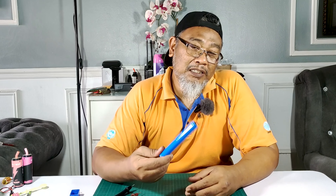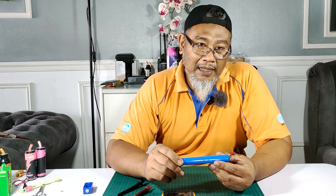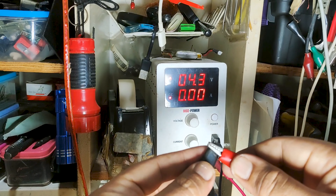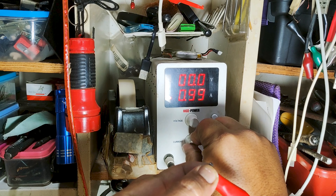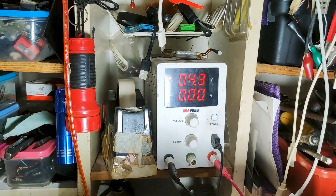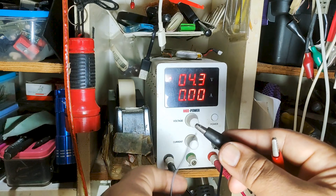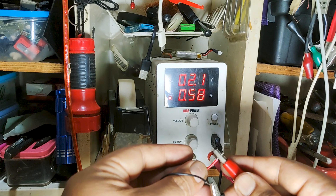Kita akan charge bateri ni dekat luar untuk kejutkan dia. Sebab kalau kita masukkan ke apa-apa charging module pun, charging module tu tak akan charge dia. Charging module tu tak dapat baca ada bateri tak dalam tu sebab voltage dia terlalu rendah — dia dah dalam keadaan sleep mode. So kita kena kejutkan dia dulu dan tambah sedikit voltage. Sekurang-kurangnya modul yang kita guna dapat tahu ada bateri untuk di charge. Kita akan gunakan power supplier untuk kejutkan bateri ni. Power supplier ni akan terus alirkan voltage walaupun voltage dia rendah. Kita perlu kejutkan dia sekurang-kurangnya dalam 3.6V, minimum level voltage yang paling rendah dekat bateri tu. Kita tunggu dulu.